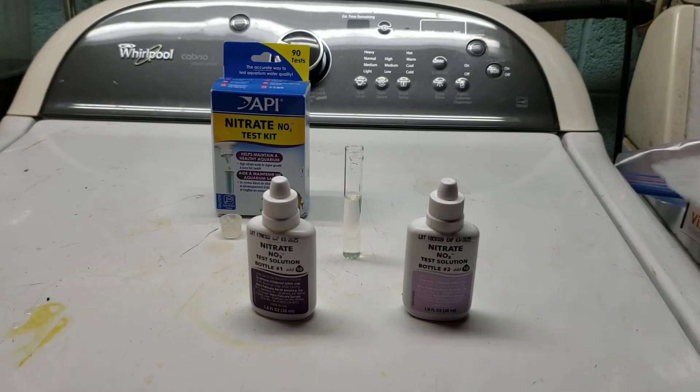Hey everybody. I know I've been over this before but I always pick up new viewers, so it's always good to go over some of the basics from time to time and refresh our memories. Today I want to talk about how to properly use a nitrate test kit from API and what the actual goal of using the test kit is.